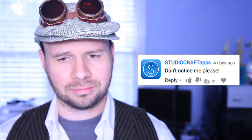This is getting out of hand. Really? Don't notice me, please. Let's just move on to the comments.